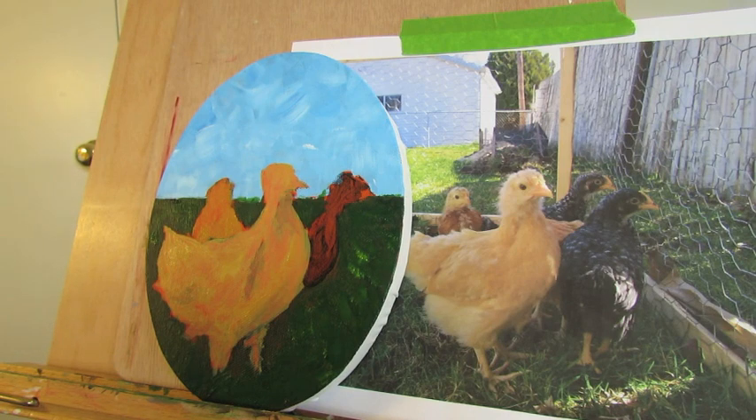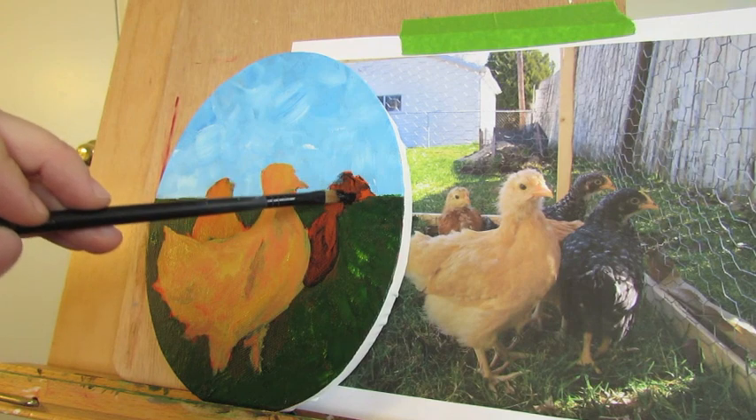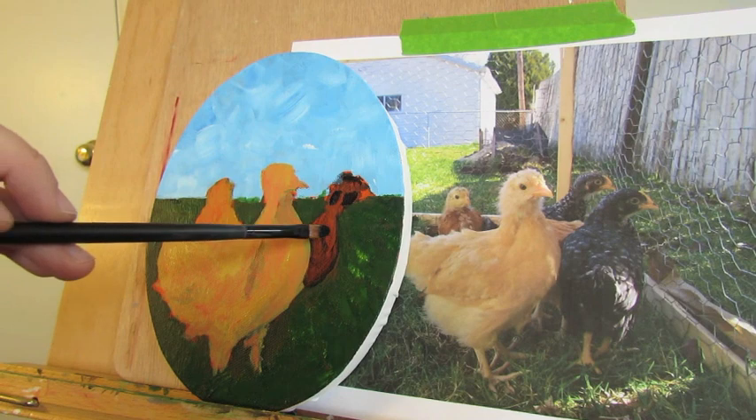We're going to start with the darker areas and go for a slightly smaller brush because we're working a little smaller. I should have done this before, but we're going to add a little bit of black — I put some black on my palette. I'm not going to use this everywhere, but for Geraldine back there, the dark colored little barred rock, her shadows are darker than I can get with just the Payne's gray. So I'm going to paint those in.